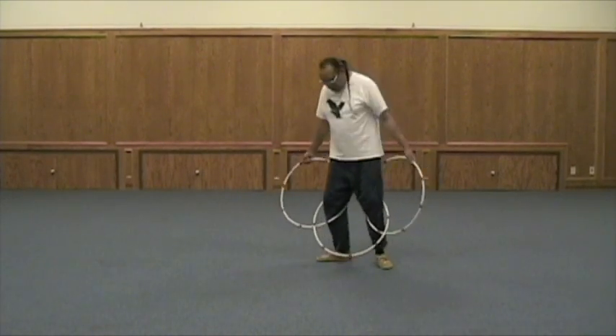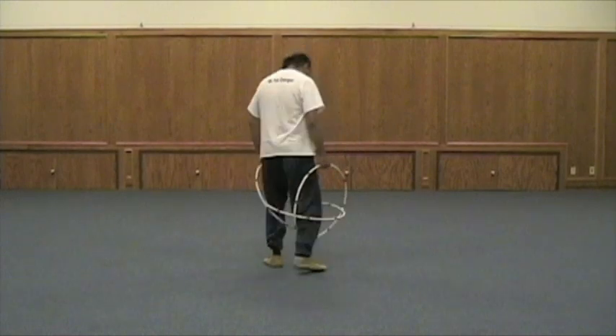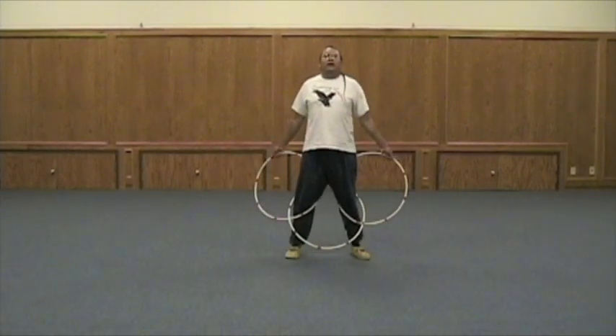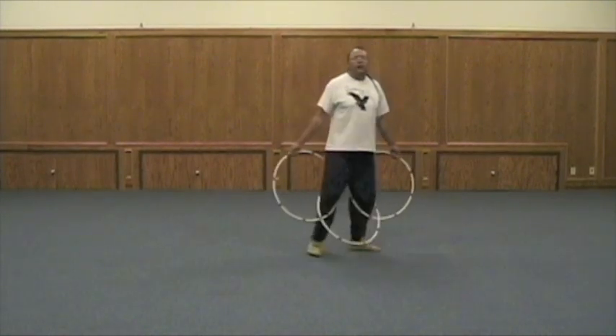So from here, do some turning. Hold your design out so people can see it. I'll just kind of dance like this. Bring the hoops back. You can even bring your body in and curve back a bit, and turn so people can see the design that you just did.